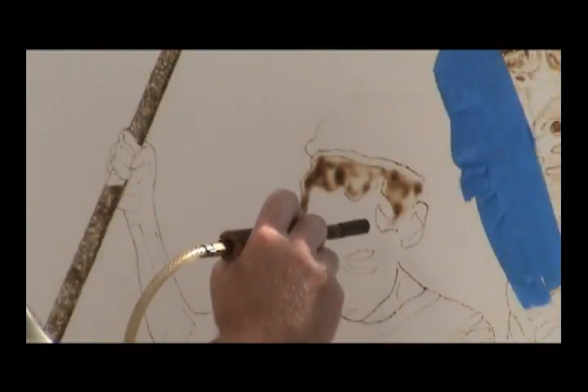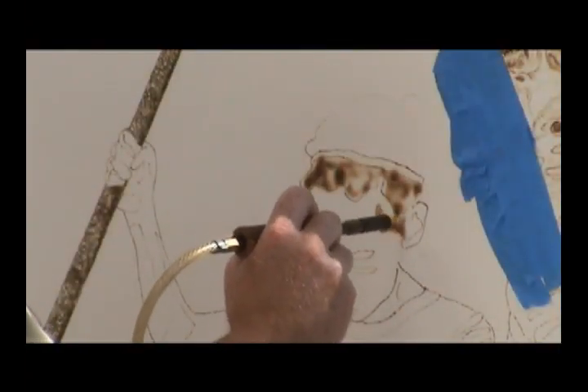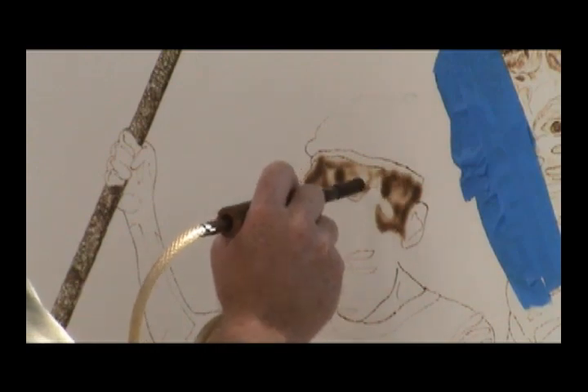Pyrography is the act of producing drawings on materials using heated tools or a fine flame. This is an image of G-Skate, one of the first burnings that I did. On it I used a wood burning tool to tone the paper, so it actually burns into the paper to create the different shades and tones.